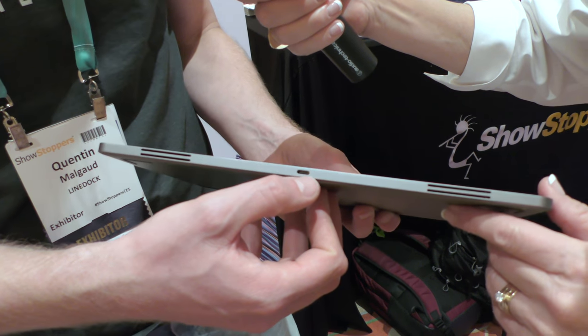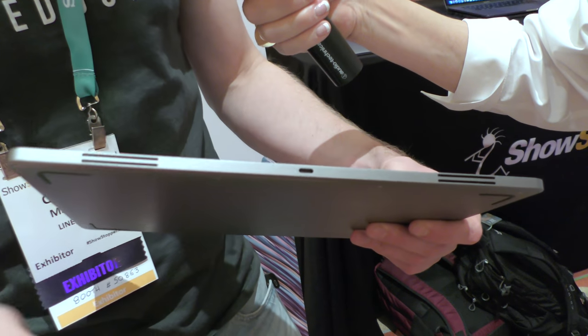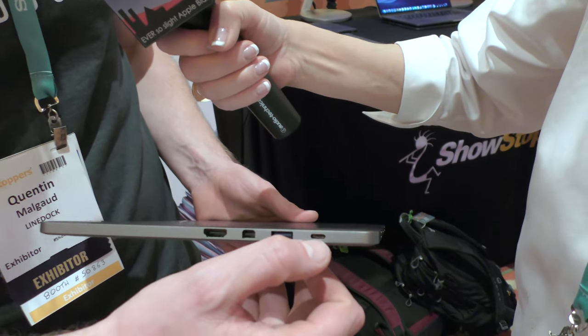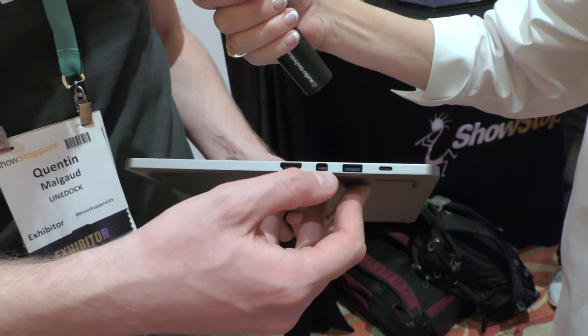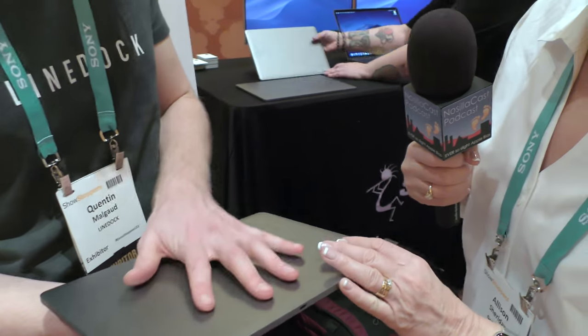On the back we have a charging USB-C port and air vents — this is passive cooling, no fans, no noise. On the other side we have an extra USB-C port, a third USB 3 port, a mini DisplayPort, and an HDMI port. That's the LineDock 13-inch. Your MacBook Pro sits on top of it flush — you lose zero square inches of workspace.